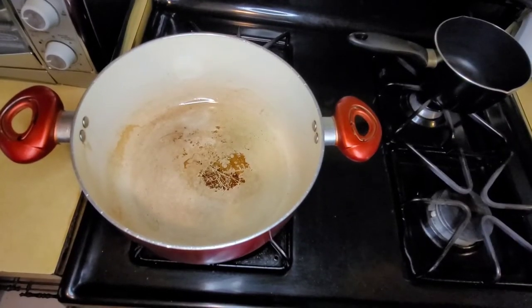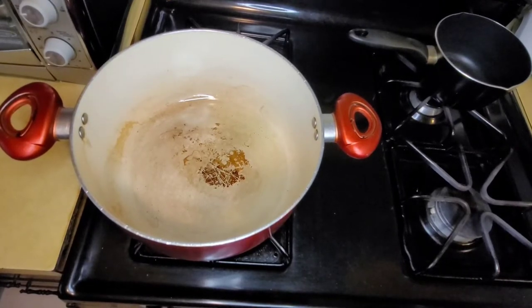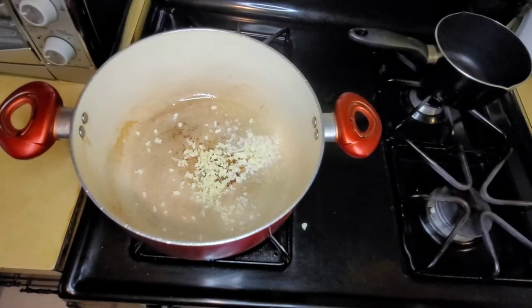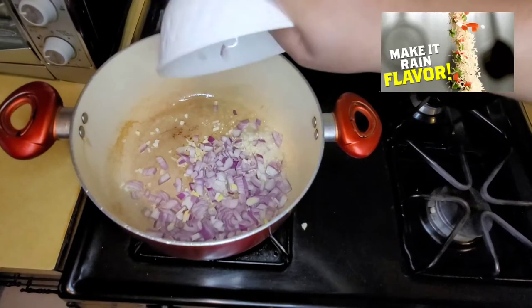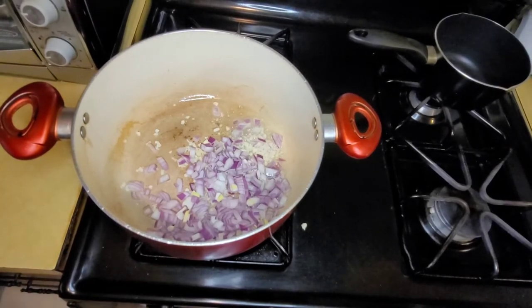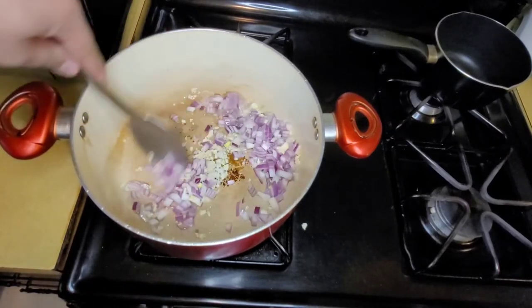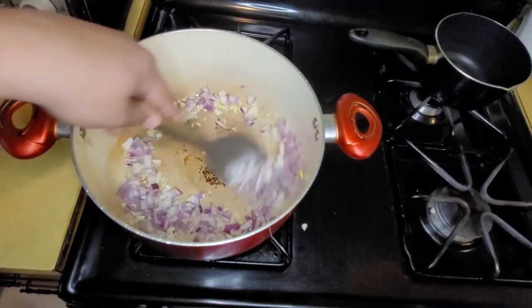I added some oil into the pot and we're going to start off with the garlic and onions. I'm going to mix it nice and give it a little bit of brown color.